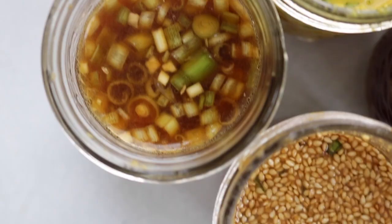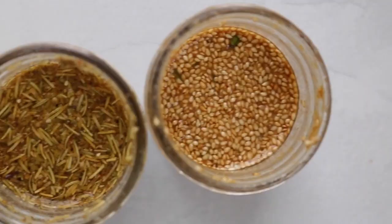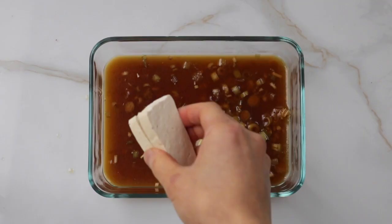For all of these marinades except the mango teriyaki — since you have to blend the mango — you can just combine everything into a jar and shake it up, which saves washing a bowl. Also, these marinades work really well as dressings and sauces too. Now I'm going to show you some meal ideas for each of the marinades.